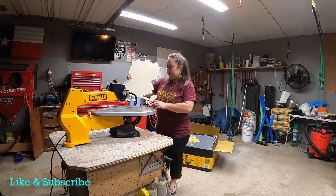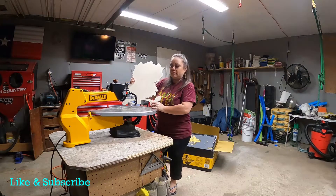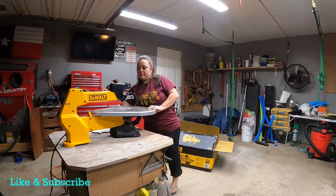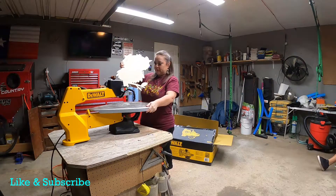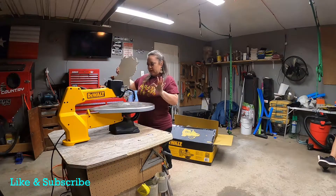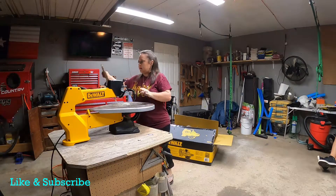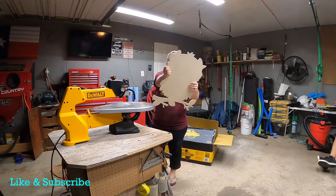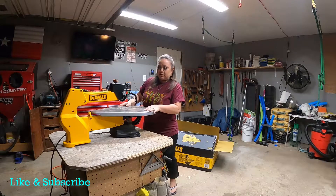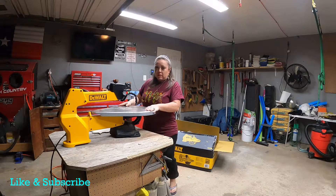Okay guys, so I just finished cutting out my door hanger, and so far I'm very impressed by this saw. This was the very first time I used this, and I absolutely love it. It is very, very nice — it's smooth. I haven't sanded anything down, but it was a very smooth cut, and very easy to install.